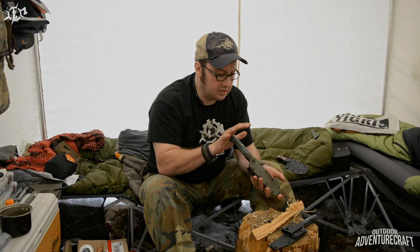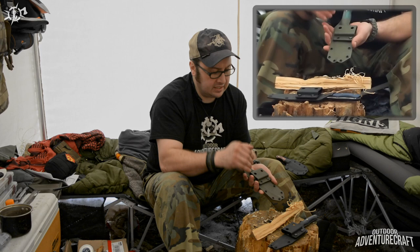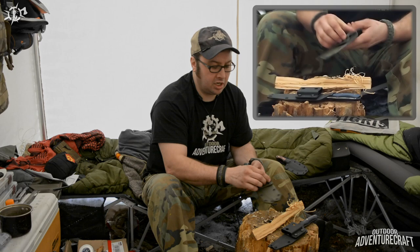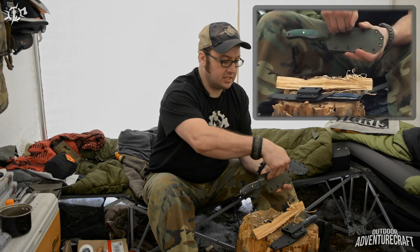Moving over to the sheath Valhalla provided for the Huntsman — again the same custom fit, clicks in every single time. This one is mounted along the side of the rivets so that you get a vertical carry. I thought it was neat the way he set them up, but these are all interchangeable. If I wanted to use this particular knife as a scout carry, I just need a Phillips screwdriver and maybe a dime or flathead screwdriver on this side to loosen the nuts.